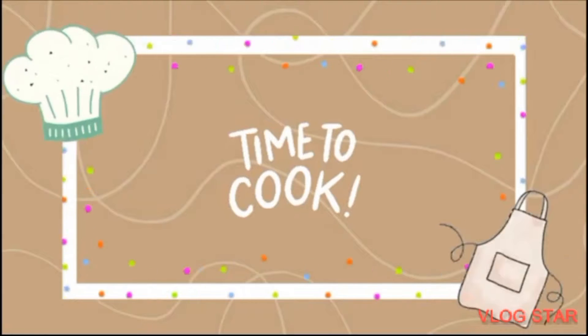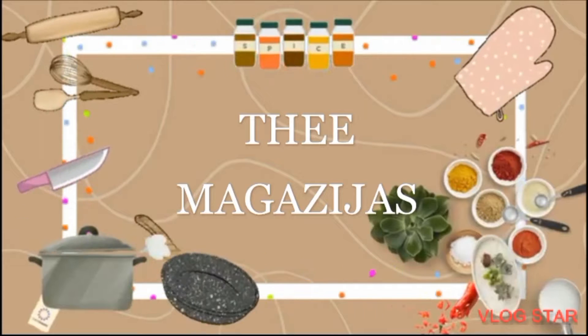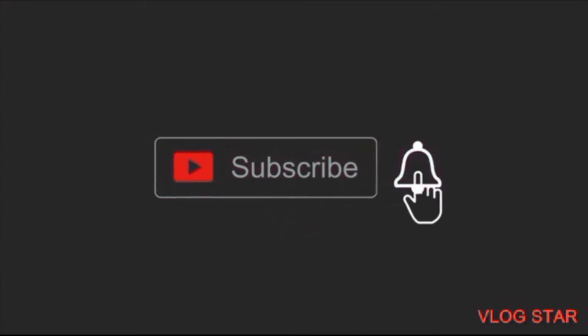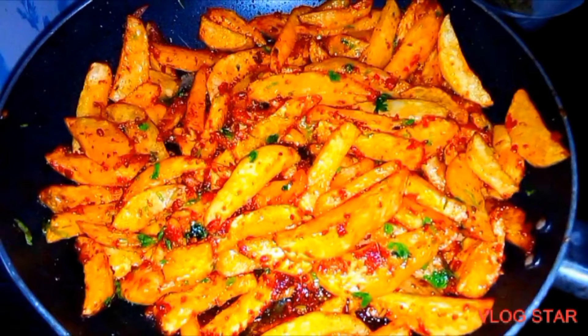Hi guys, welcome and welcome back to my YouTube channel. If you're new to my channel, kindly don't forget to hit that subscribe button, don't forget to give this video a thumbs up, share, and leave your comments. Let's get straight into the video — I'm back with another amazing video.